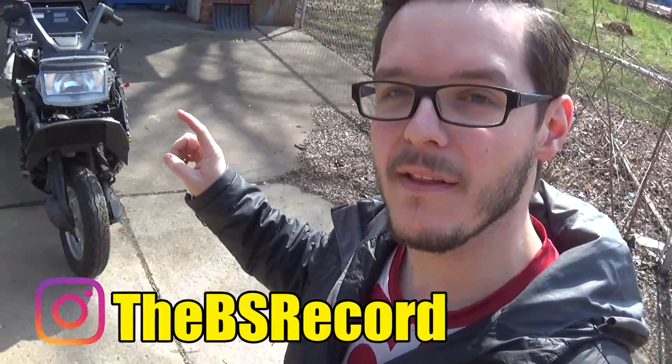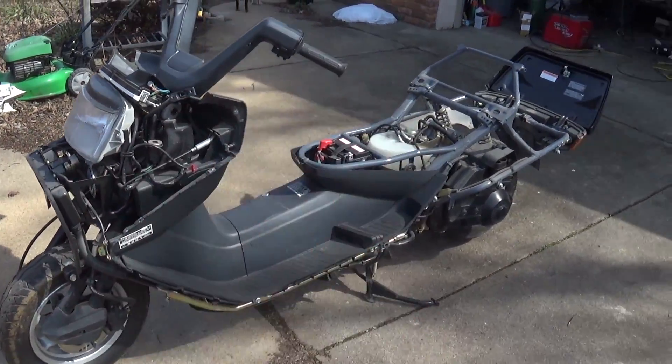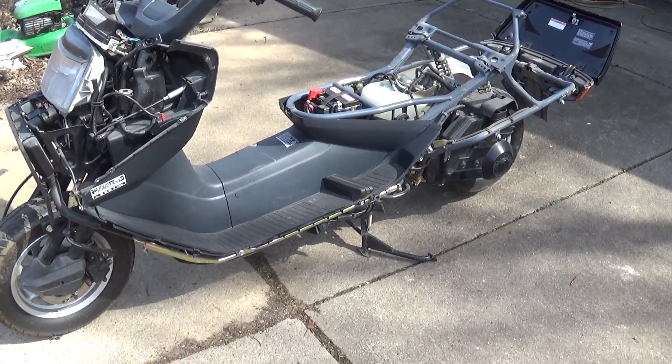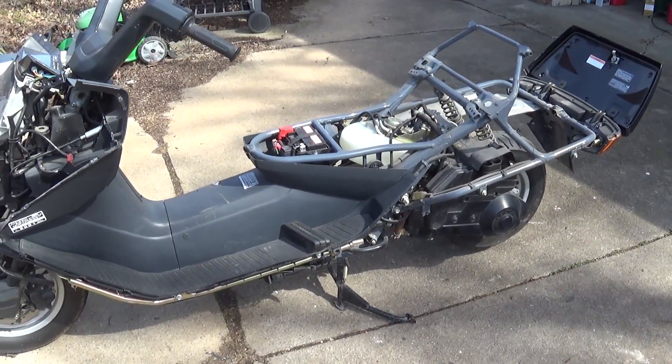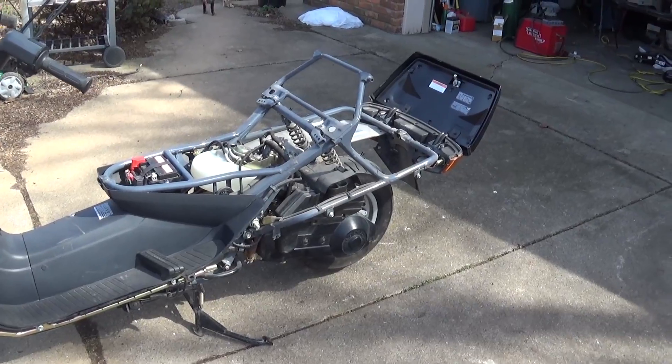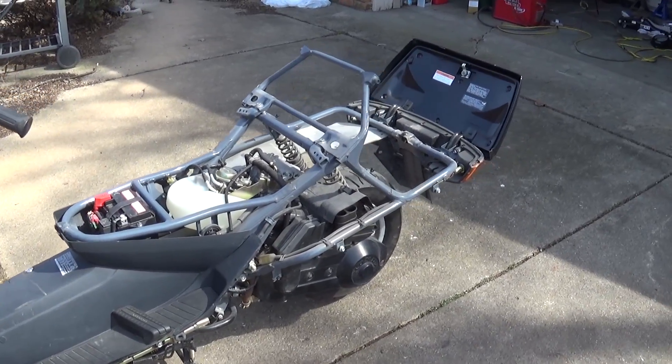Hey guys, welcome back to a new video. In today's video we are hopping on the Honda Helix and going to get it all pretty much ready to be inspected so we can take it to the DMV and get the title transferred from salvage to rebuild. What I did is I went ahead and bought a full plastic fairing kit — not Honda OEM because Honda OEM is very expensive — but I got a Japanese aftermarket part from a website called WeBike.